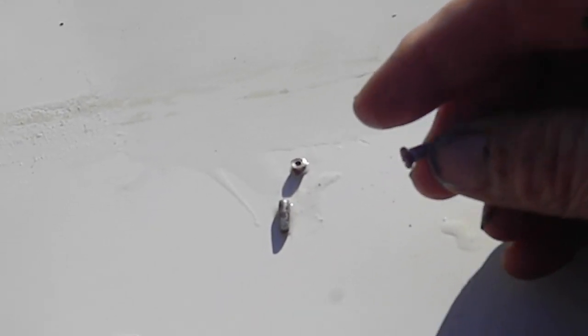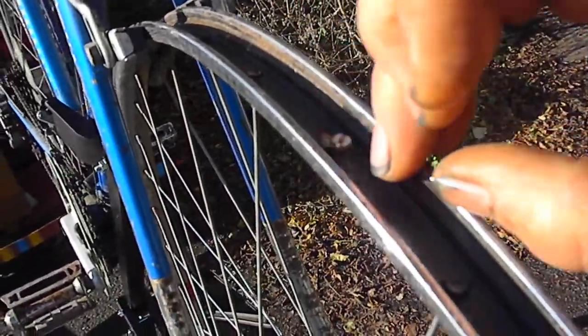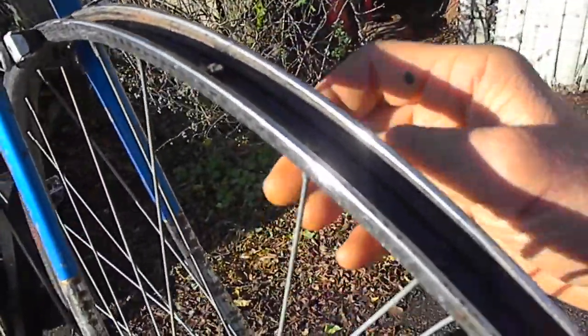Basically we need to run the screw through there, and sometimes I'll put an extra layer of masking tape on these just to make sure — because this one here is kind of worn — the rubber that protects the nuts from the tube. Then you just stick your nut in there and pull your spoke around to go in.